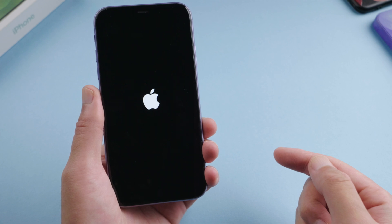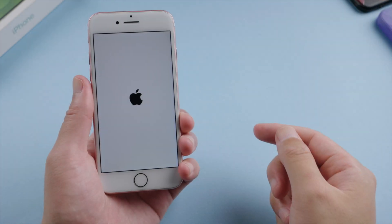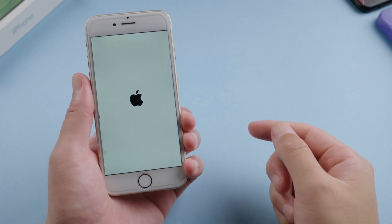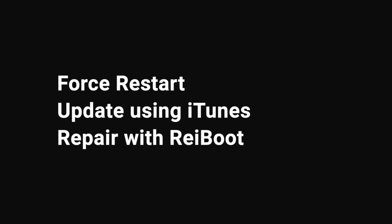What's up guys, welcome back to the Tenorshare channel. If your iPhone freezes on the Apple logo during startup, update, or restore, here is what to do. We'll show you how to force restart your phone first, and then if you still need help, how to fix it in recovery mode using iTunes or Rayboot.